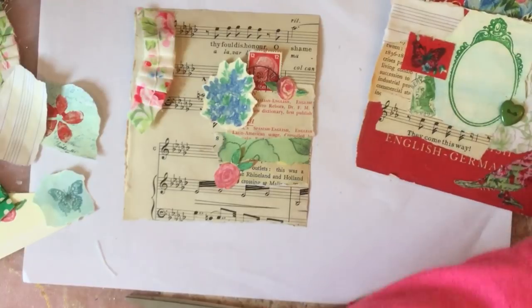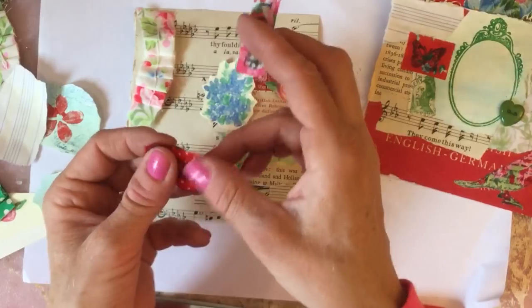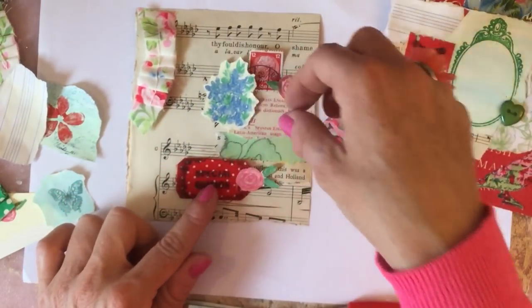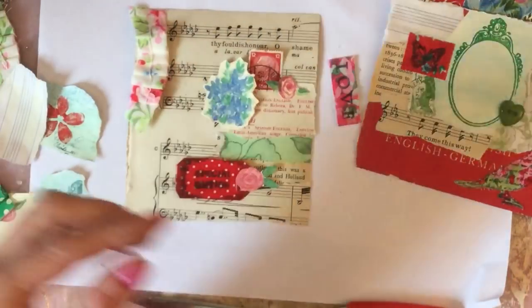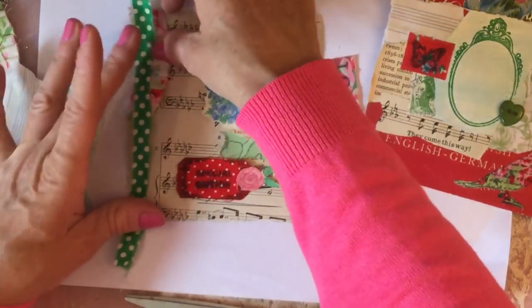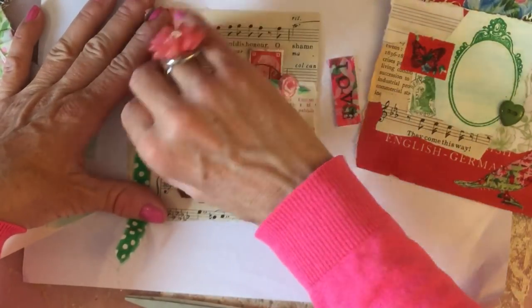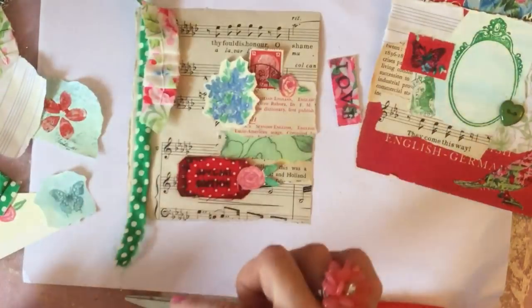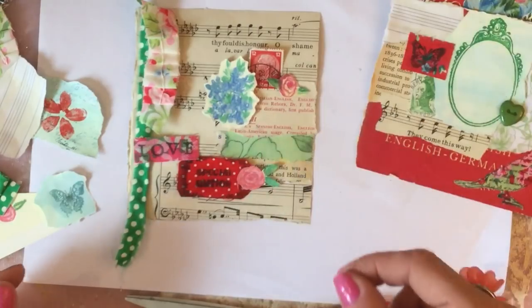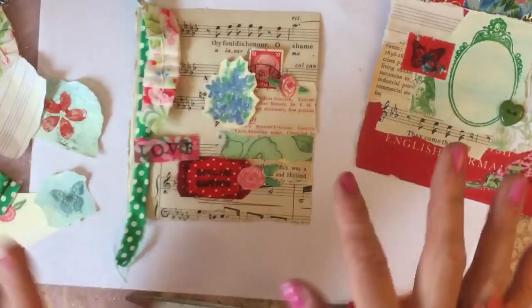I've got my little fabric pieces here as well, so we'll just have a look and see whether maybe it needs a little splash of colour. I've got this tiny piece of green that we nearly used in the last one but didn't end up using. There's no reason why you can't just layer up the fabrics down the side - that's kind of cool isn't it. I quite like that down the side.